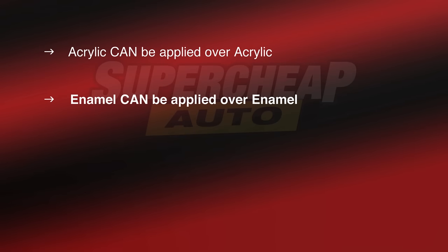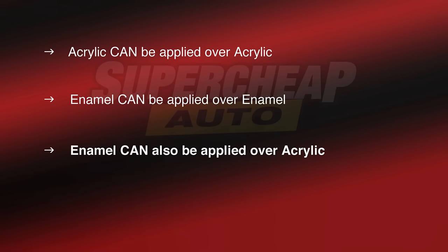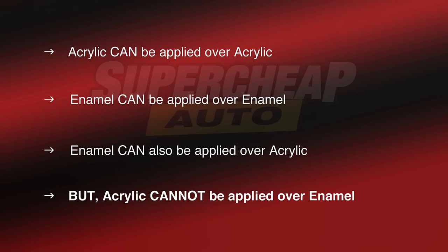Be aware that acrylic can be applied over acrylic, enamel can be applied over enamel, and enamel can also be applied over acrylic, but acrylic cannot be applied over enamel.